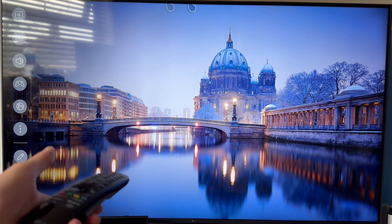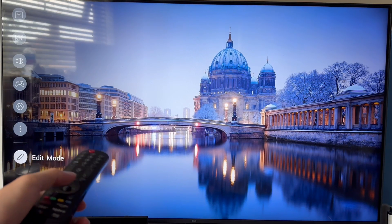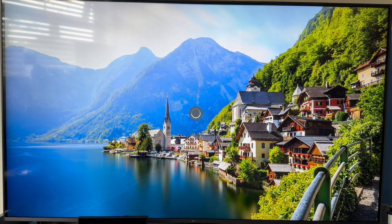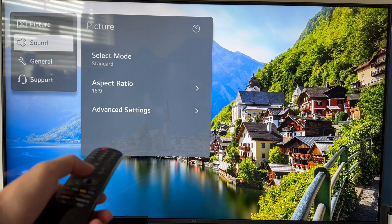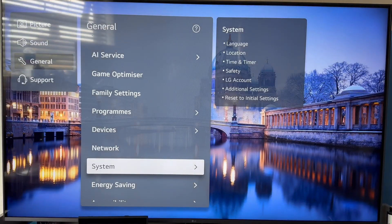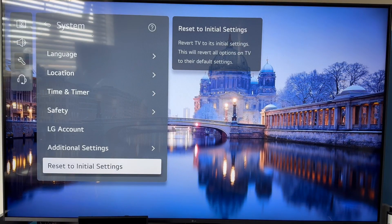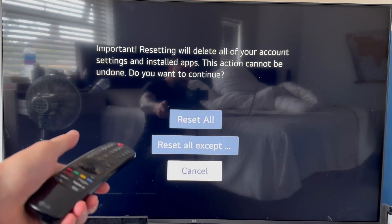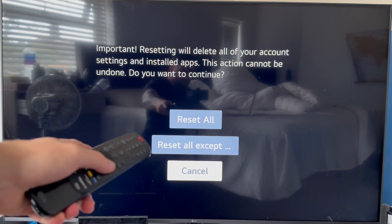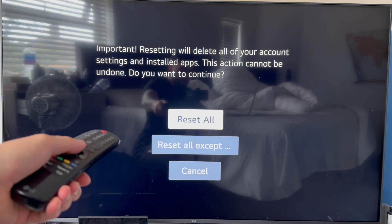If you've tried all of the steps so far and the internet's still not working, the final solution is to come back to the settings menu, scroll down to all settings, then back down to general, across to the right-hand side, and scroll down to system. Then scroll right down to the bottom and click on reset to initial settings. Bear in mind that this will reset your television back to its original settings, so you'll need to sign back in to all your accounts and re-download any apps you may have installed.